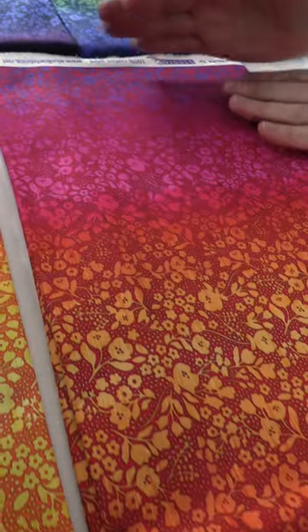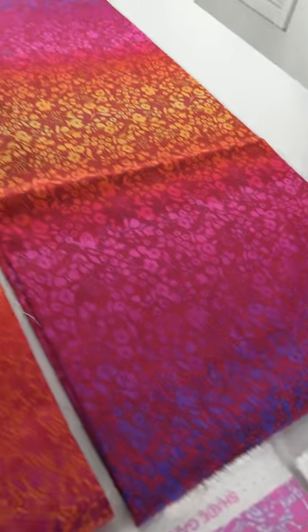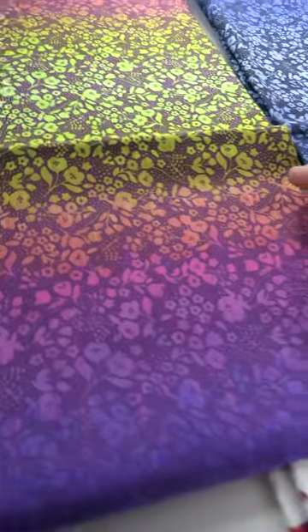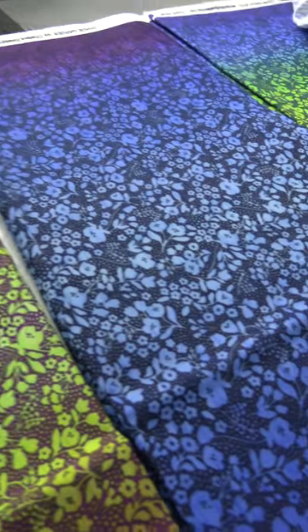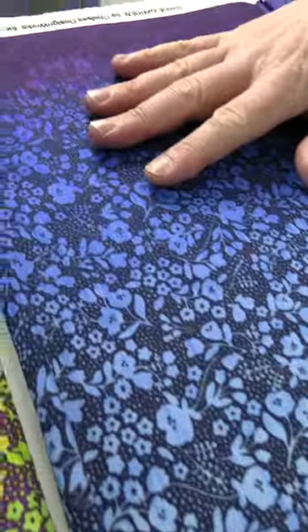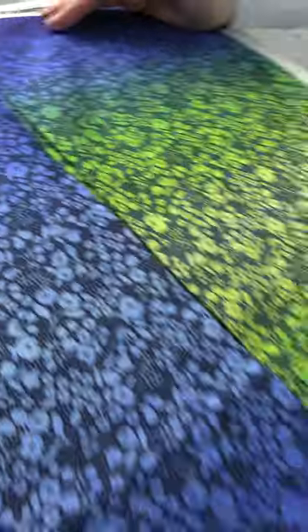Then we have this really rich reds and purples and a little bit of orange, back into the purples. Then we go to your darker versions: blue, pink, a little peach into the greens and yellows, and then that repeats. And then here's a very dark one with purples and blues into lighter blues and back to the dark purples and blue. And then the last one is blue with yellow and green and then more of the same on the other side. So those were the Studio E February 2023 shipping collections.